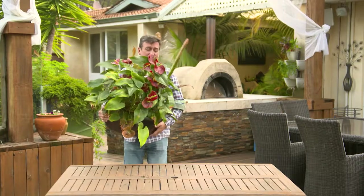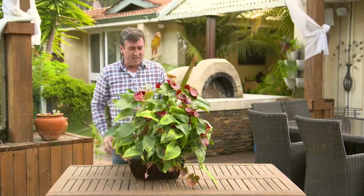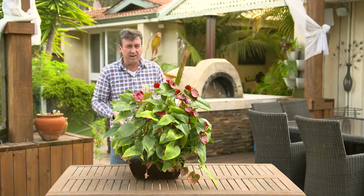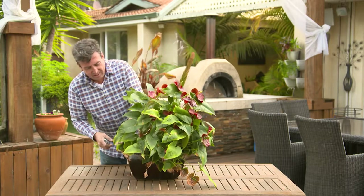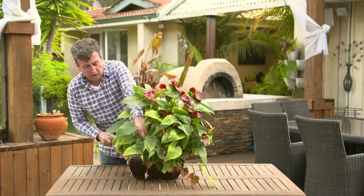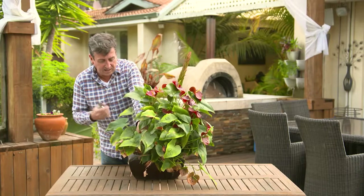Now the first thing you do, get it out and prepare to have a good look at it. Then you need to go around and trim off all the old foliage. Now most of this stuff is either dead or dying anyway, so all you're going to do is reinvigorate the plant by taking it off.